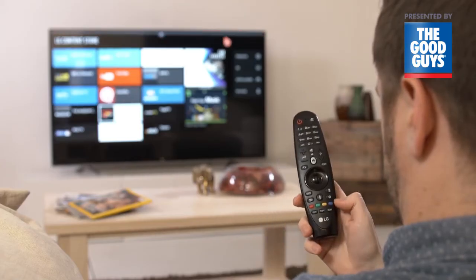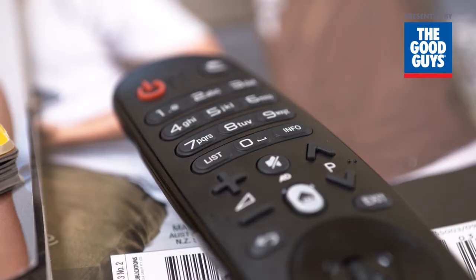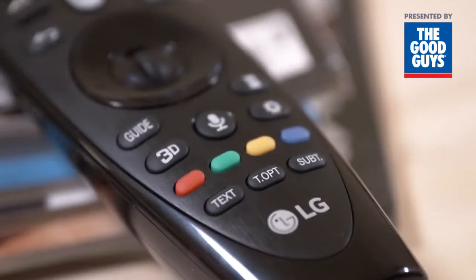If you're watching live TV on your WebOS TV, this Caption button switches closed captioning on and off. Of course, there are Channel, Volume and Mute buttons too, along with convenient 0-9 number keys and multi-function red, green, yellow and blue buttons.